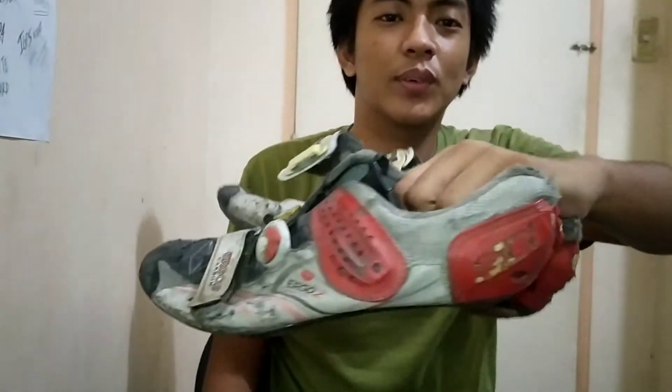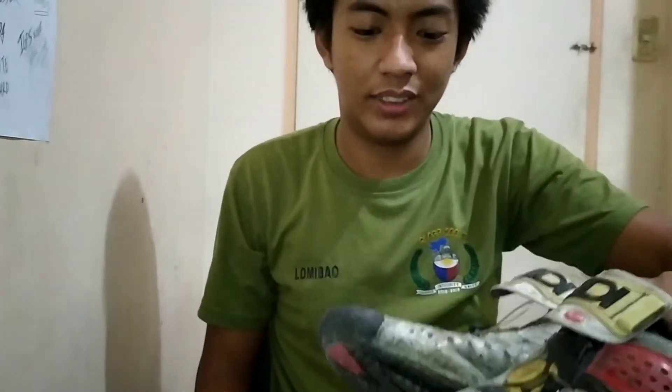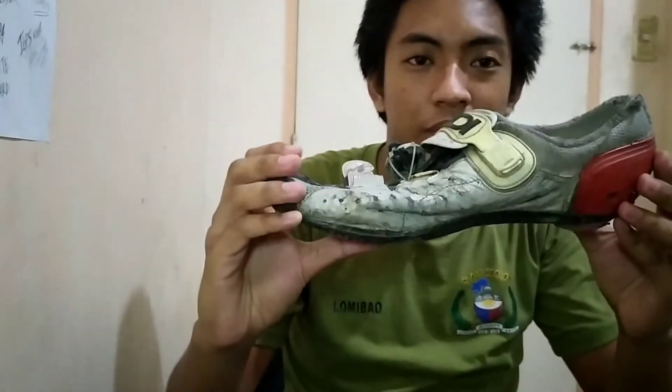So yung susunod na sapatos natin dito, ito medyo durog-durog na, kita naman yung isang CD Ergo na luma. So ito galing din sa bigay, binigay ito ni Coach Arnold Marcello ng Philippine Army Cycling. Ayan, so ito bukod dun, yung kanina is size 44, ito naman 43.5. So yung tip pala dun sa mga bibili ng cleats shoes, hindi lahat ng cleats shoes e parehong sukat.